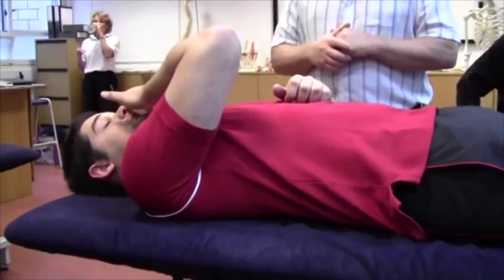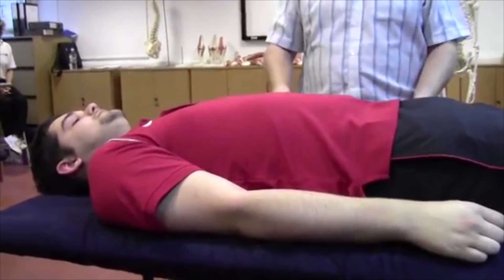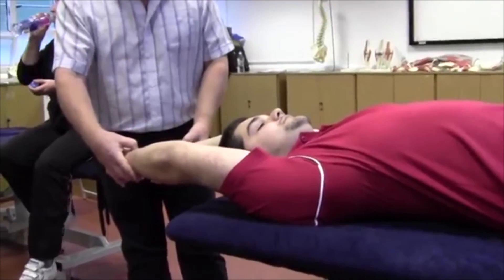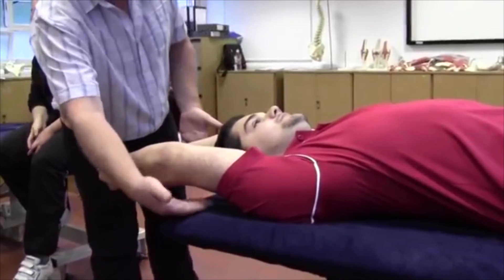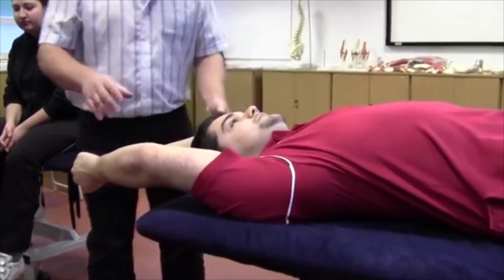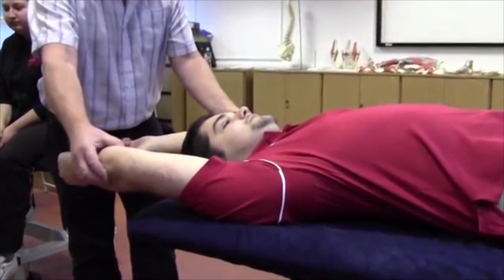Get your client into a supine position, arms and hands down by the side of the body to start with, and ask them to raise their hands up. Stand around the head of the couch and passively take the wrists and lower them into position. There are two things we're looking for: one, how much space there is between the arms and the couch — that's an indication of how tight pec major is — and second, how wide the elbows come. If the elbows come out, that's an indication that latissimus dorsi is short as well.